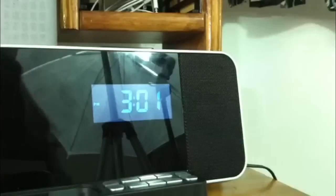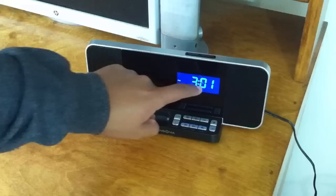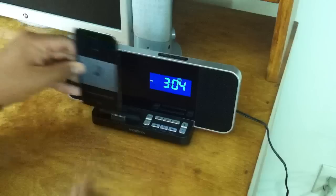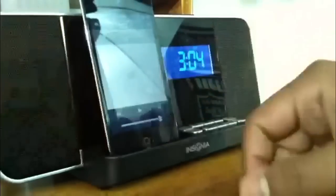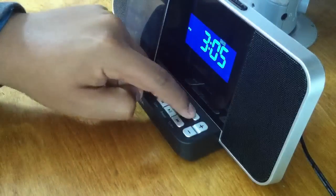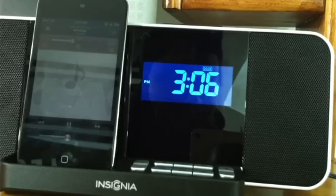To use this at home, you just plug it in — simple as that — and then you can start listening to your music. Right here you can see the clock displayed; it shows 3:01, which is the time here in California. You can dock any compatible device — iPhone 4, 4S, iPod Touch — or you can use the auxiliary input for an Android or another kind of device.